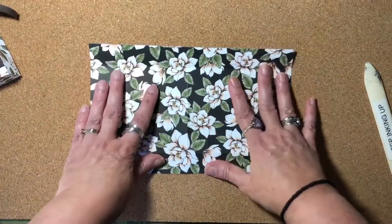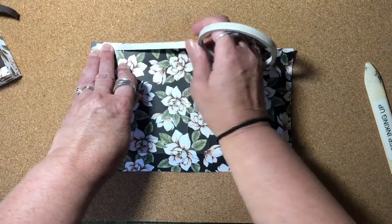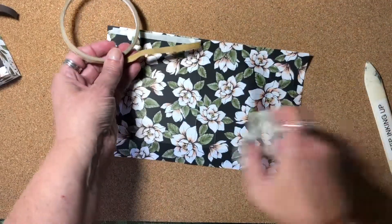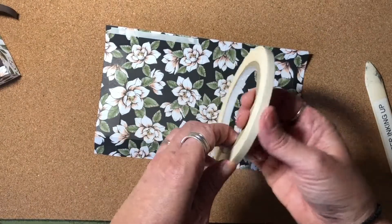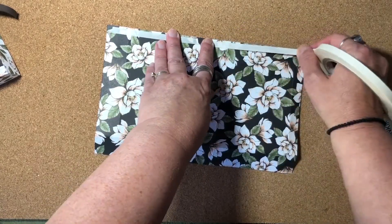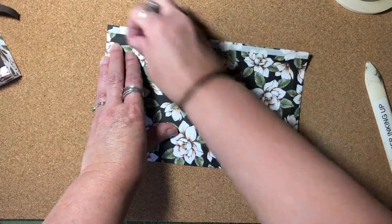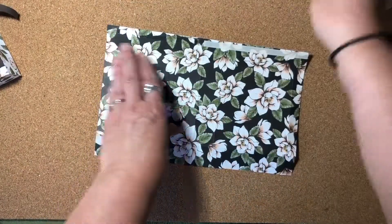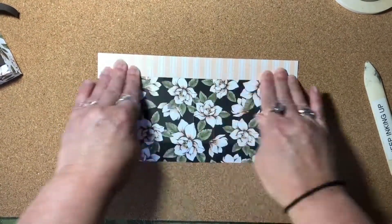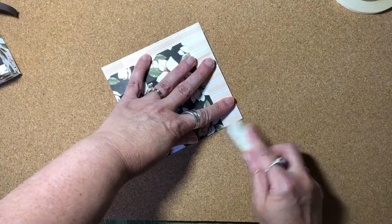Now that we've burnished all the score lines, I want to go ahead and adhere this flap down using some tear and tape. You could use liquid glue if you prefer — I'm a fan of the tear and tape. Looks like I'm coming to the end of my roll, but good thing I have another roll right here. I go through this stuff — I love it. It's so quick and easy, holds really well, and you can tear it. I'm going to press really well so it is really sticking to the paper, then remove the release papers and fold that down and press really well. Then I'd like to go back in and burnish on those particular folds because now you've got the double layer of paper.